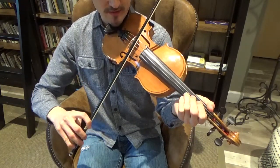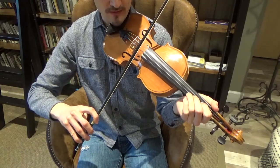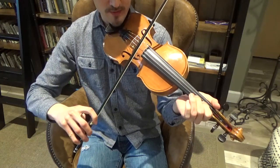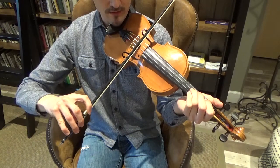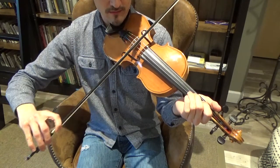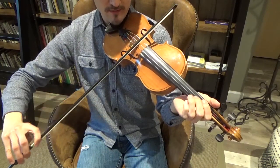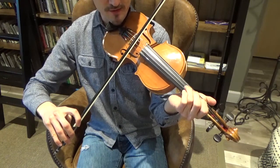Now we can play the scale backwards. Start with that D note, third finger on the second string. Go down to the second finger on the second string — C sharp. Go down to the first finger on the second string — that's B. Open second string — that's A. Go to the third string and put your third finger on the third tape mark — that's G. Then go down to your second finger, still on the third string — F sharp. Go down to the first finger on the third string — E. Then go to the open third string for D. You're repeating the same finger pattern on the third string and then the second string.